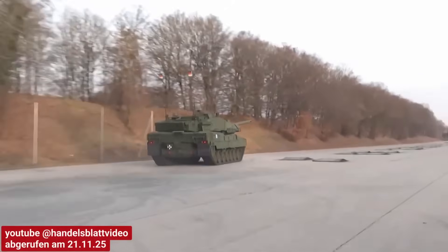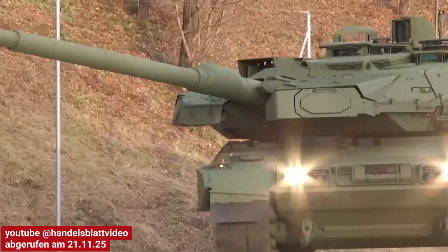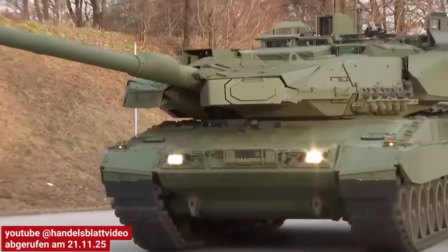Federal Minister of Defense Boris Pistorius from the SPD wants to order another 75 Leopard 2 tanks of the latest generation from tank manufacturer KNDS next year. In addition to Germany, the Netherlands is procuring 46 Leopard 2A8s, the Czech Republic 44, and Norway 54 — one of the two models presented at the ceremony was actually meant for Norway. Croatia is buying 50, Lithuania 44, and Sweden also wants to buy 44. Spain has expressed interest, but no contract has been signed yet, as it wants to replace its aging Leopard 2 fleet with newly built 2A8s.